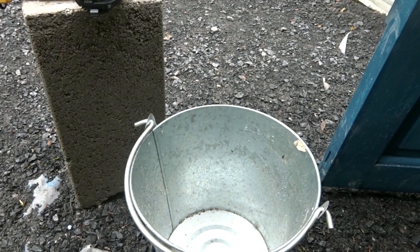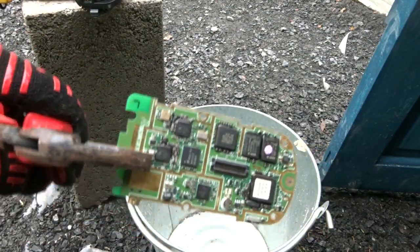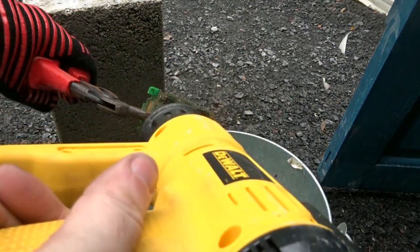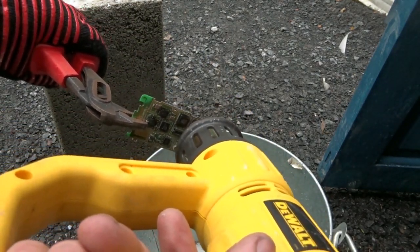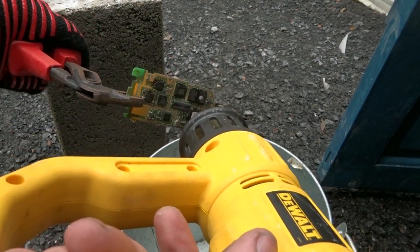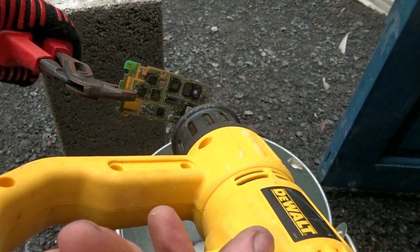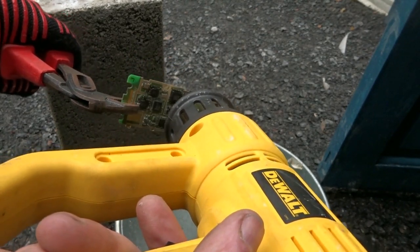I just get a board, hold it between the pliers or snips — anything you can use to hold it — and put the heat gun on it until it's heated up. Sometimes this can take a long process depending on what sort of glues have been used; other times they come off fairly easily.